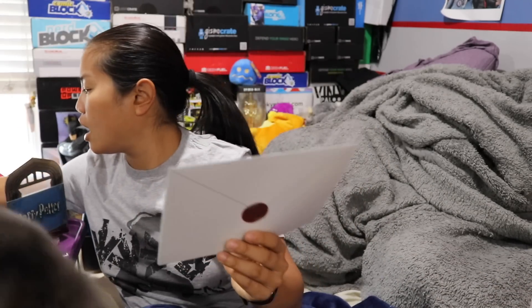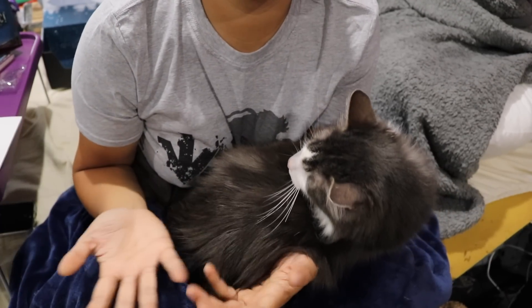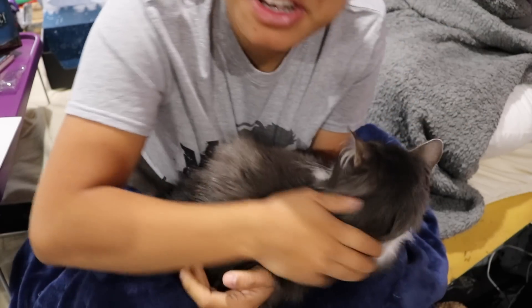That is all the items in the box — let's do some pricing and a recap. Mac just walked over and plopped down on my lap. I'm like Hermione Granger with Crookshanks. Here's our little card — the theme this month was defense against the dark arts.